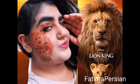Here's my look for Lion King 2019, the real live action version.